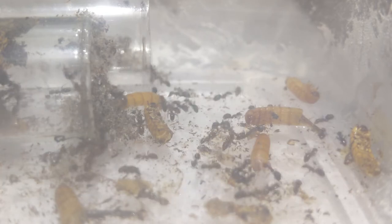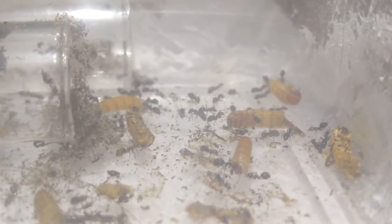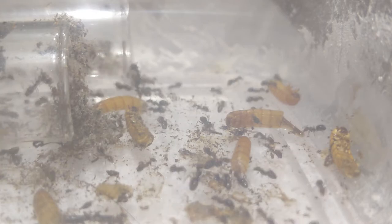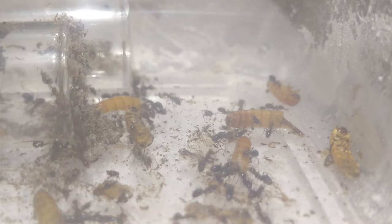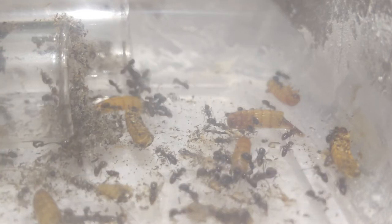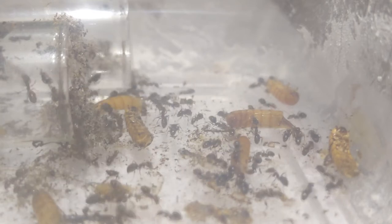Another issue I've heard people have had with this species is that they like to escape a lot. I think this is mainly because they just want to constantly be foraging — it's kind of their thing, just go, go, go; try to find new stuff and explore. As colonies get bigger, they also need more and more food, which also makes it pretty difficult to keep the species.